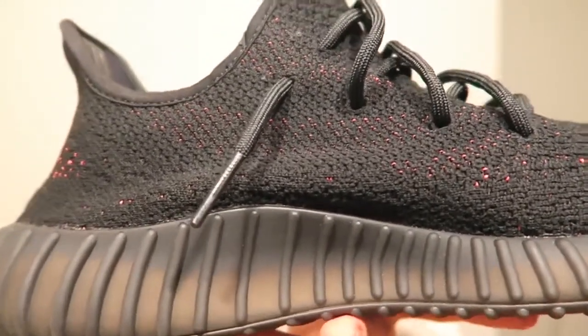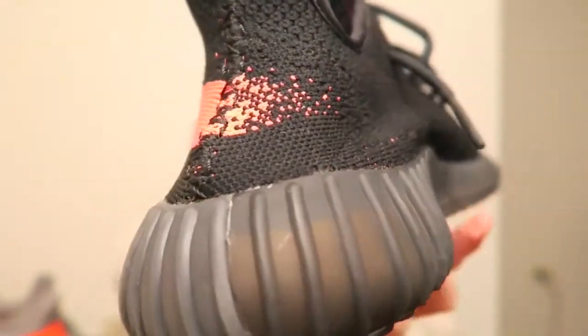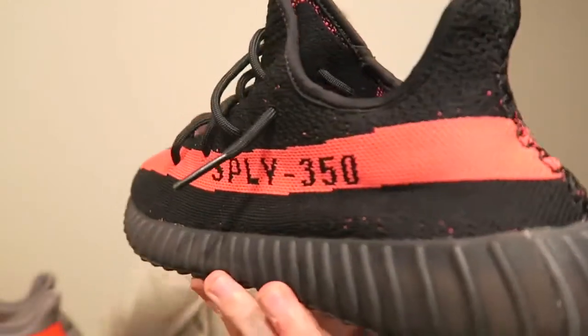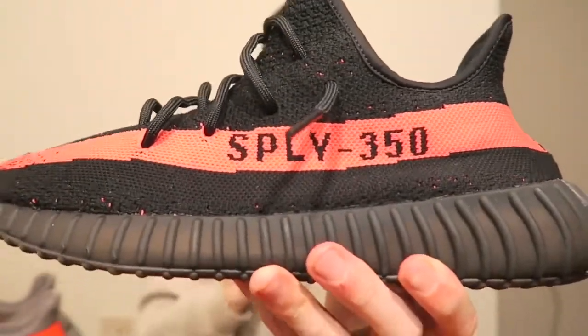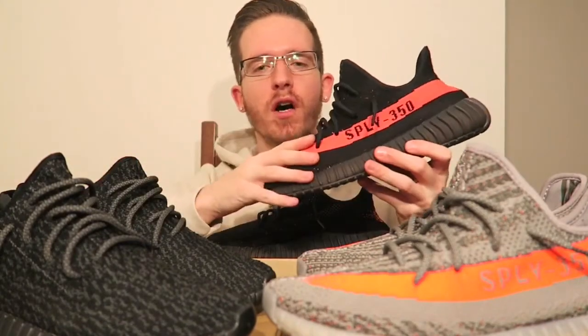The store only let you fill out one raffle ticket, and if you won then you would just get a random color — you didn't get to choose what color you were filling out for. So when I went to go pick them up, this was the one that I got. Super happy, super excited to get the color that I wanted the most.